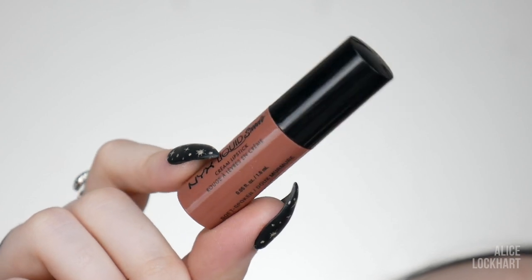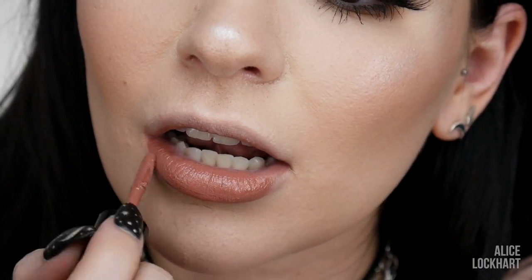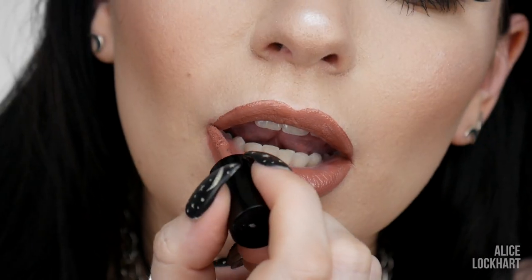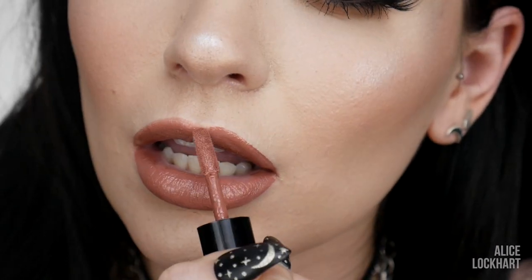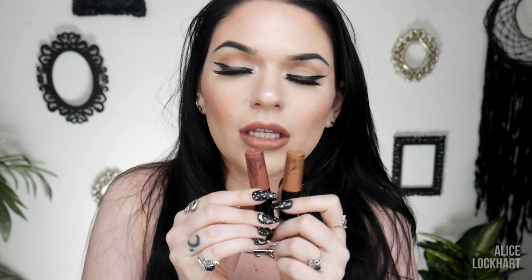Next up is another really beautiful shade — this one is Soft Spoken. It is one of the most perfect nudes I've ever seen. It's kind of on the same level as Sandstorm, only instead of being tan, it's more of a pinkish. One of the most flattering colors, I think, in existence.